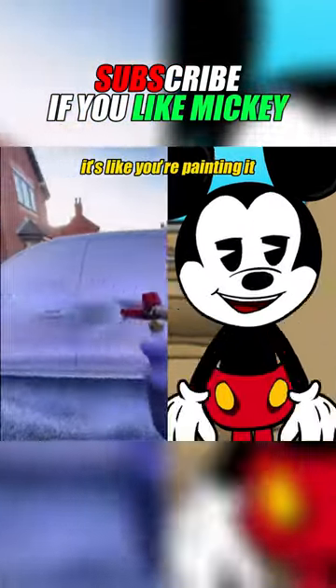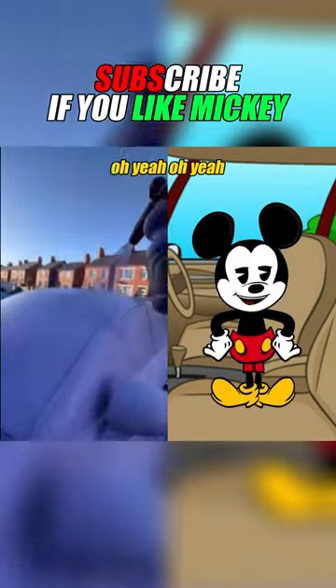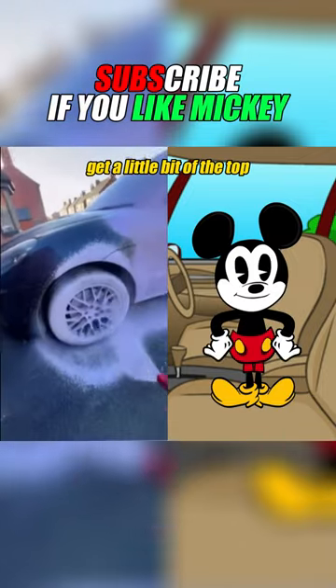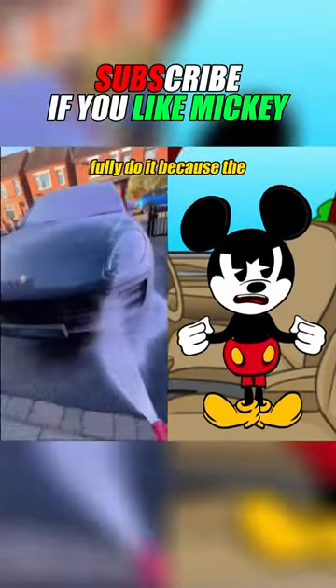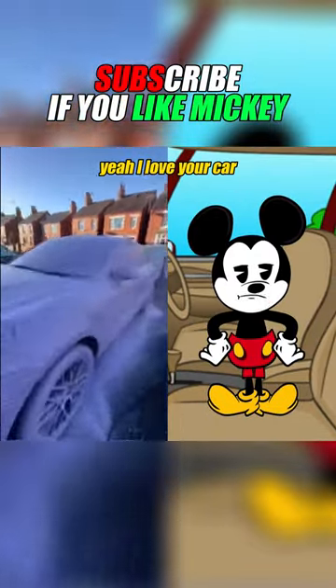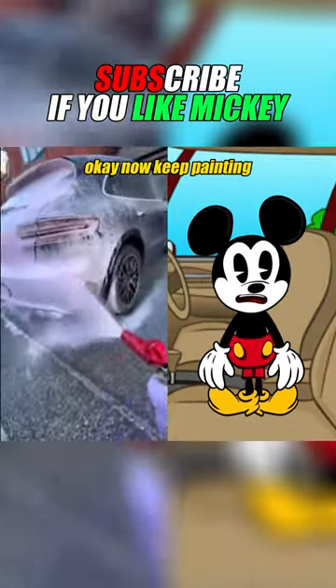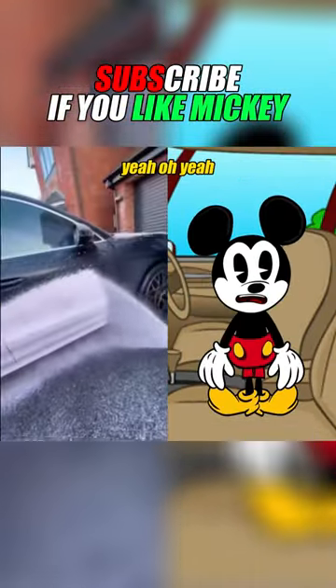Look at the way it's like you're painting it, but don't forget to paint the top! Get that tire real good. Get a little bit of the top and make sure to fully do it, because the top is where the rain comes. I love your car, please keep it — this is so satisfying. Keep painting it, I'll paint this side!